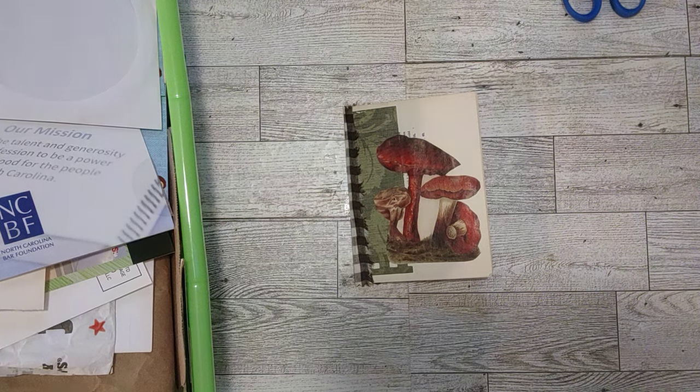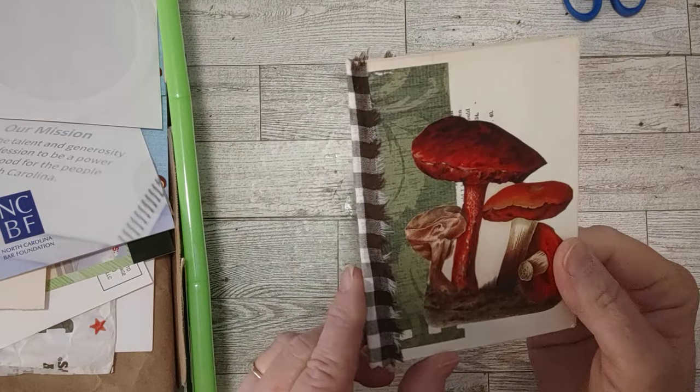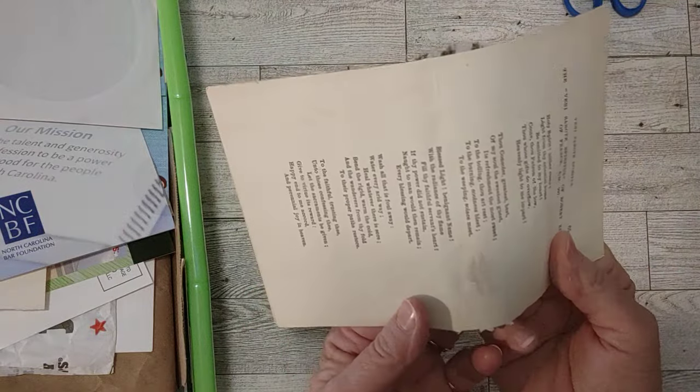Hi crafty friends, how's everyone doing today? I'm working on this little journal today — we worked on the cover together, one of my little junky junk journals. We did the outside cover together and now I need to cover the inside.